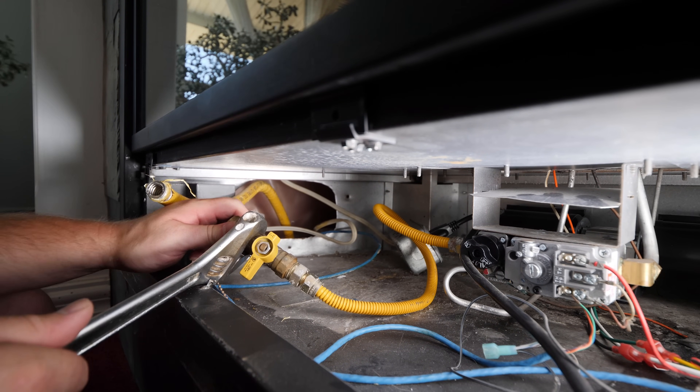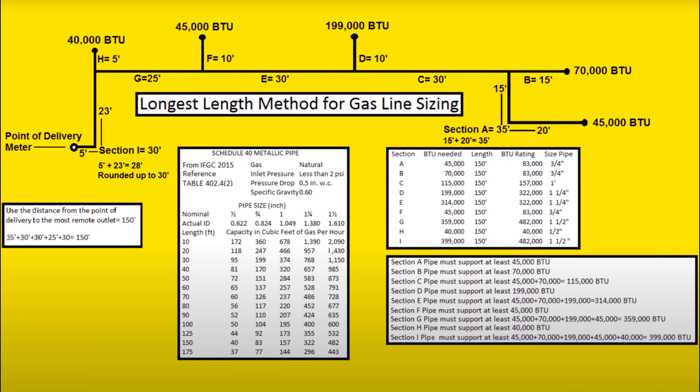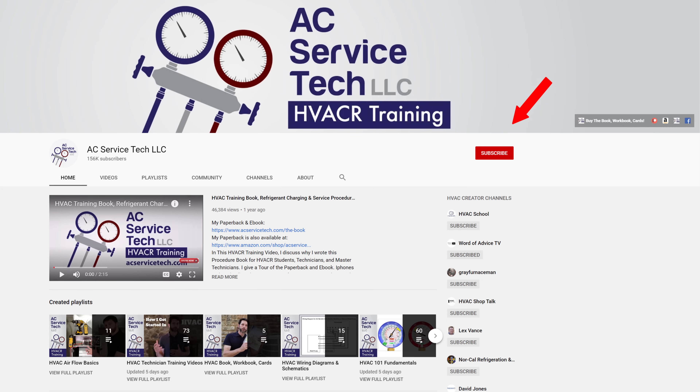It is very important to properly size your gas line to ensure an adequate supply of gas pressure to each appliance. AC Service Tech has an excellent video on gas line sizing that I'll link to in the description below. Be sure to check out his channel for all your HVAC needs.